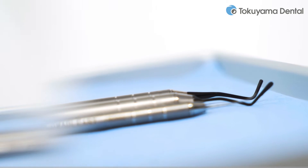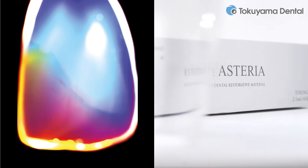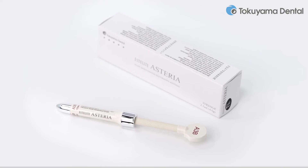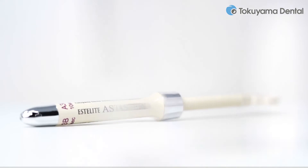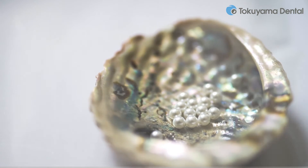Dental skills can create restorations that are true works of art. Works of art meeting the highest demands are created very easily with this highly aesthetic high-end composite. These requirements are fulfilled by our universal composite Estelite Asteria, with its uncomplicated application and high natural gloss delivering the perfect restoration.